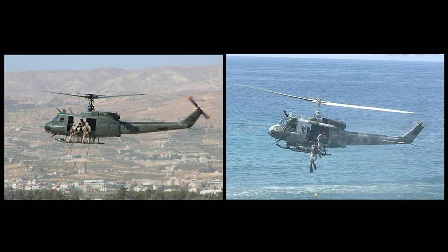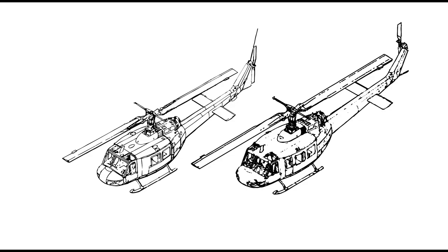Dear viewers, welcome back. Before we begin, I would like to explain to you the difference between the UH-1H and the Huey II.